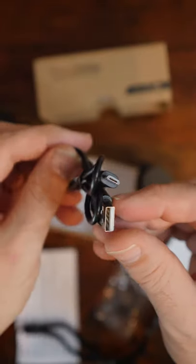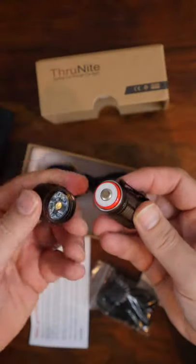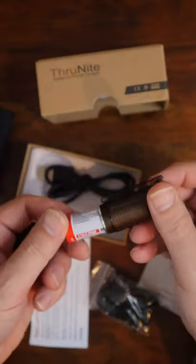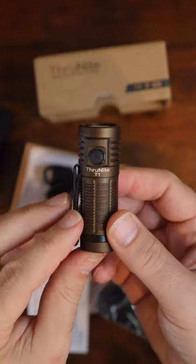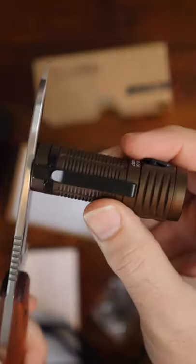It also comes with a micro USB cable for charging the T1. The input on the flashlight is easily accessible and charges the included 1,100 mAh battery. The ThruNight T1 Desert Tan is an attractive flashlight and has a built-in magnet, which can be very handy.